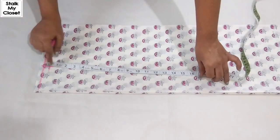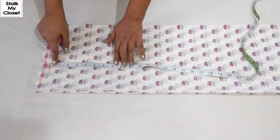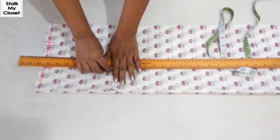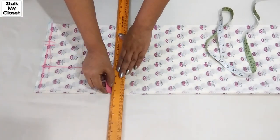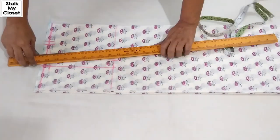For the armhole, take half of the armhole round — in my measurement, armhole round is 14 inch, so half of it would be 7. I'll just extend this point, then mark one inch inverse and join it to the shoulder slope point.